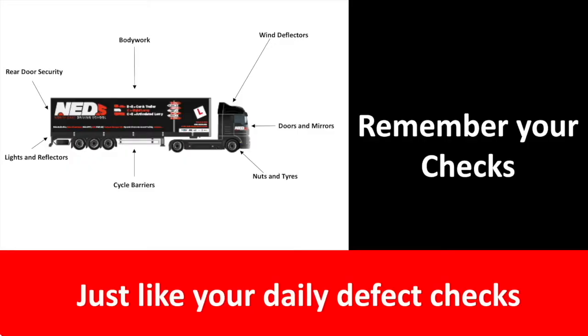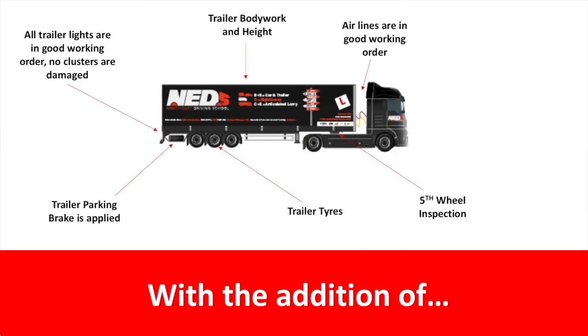At this stage in your career you should be familiar with the walk-around check. However, on the screen in front of you you'll notice some of the basic items you should be checking. Of course, when driving an articulated vehicle you should be aware of the need to inform the examiner that you will need to check the height of the vehicle. Check the condition of the fifth wheel and that all the trailer lights are in good condition and the rear clusters aren't damaged.